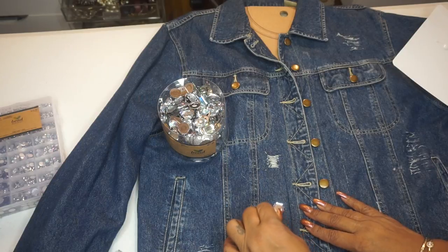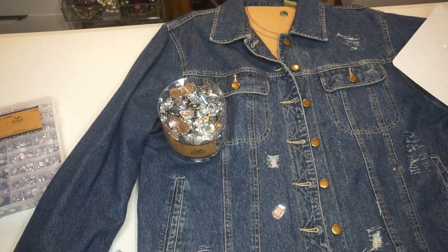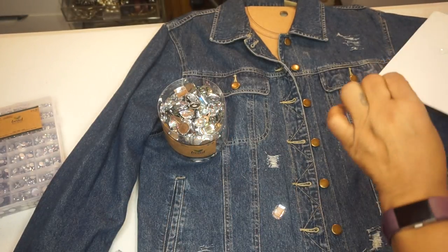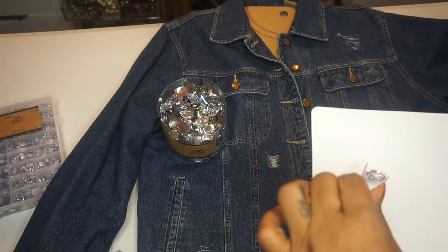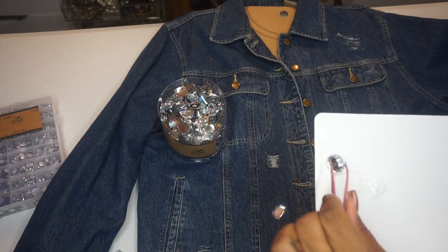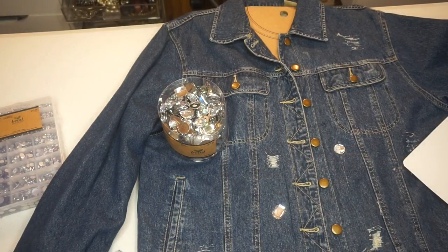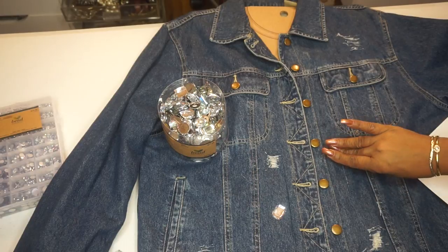Whether you do it on denim, cotton, or wood — any surface really works well with E6000. You can find all of these items at your local craft store. The jacket I got from a thrift shop, so I threw it in the wash and then said let me just go ahead and jewel it out and distress it. It's kind of difficult with those tweezers — you can always pick it up with your hands. If you want to, you can place your jewels exactly where you want them on the jacket ahead of time and then glue them down.